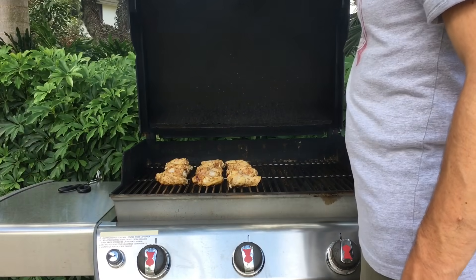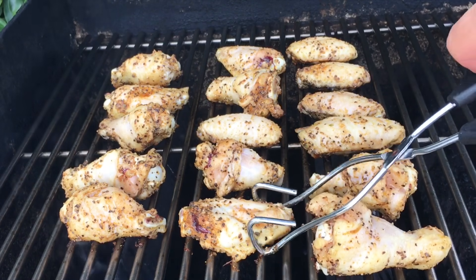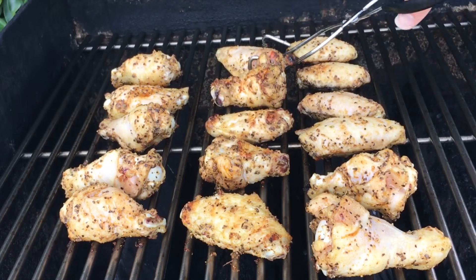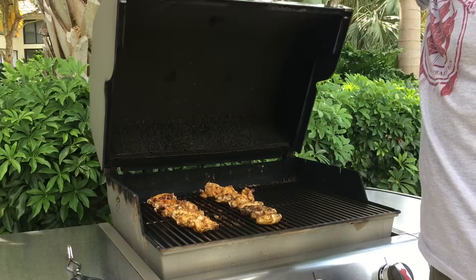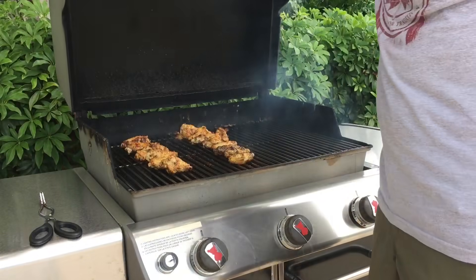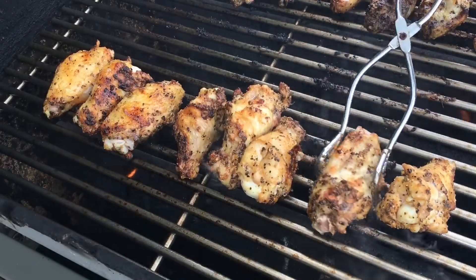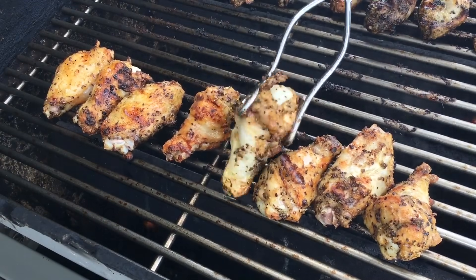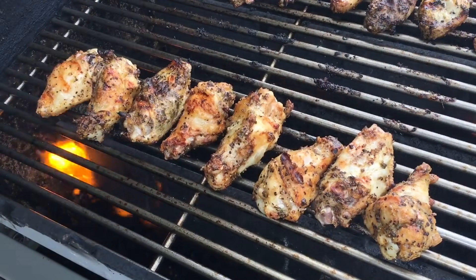My timer just went off for five minutes, so it's time to check these wings. They're looking pretty good already. I'm going to flip all of these over so we get even cooking on all sides. Now let's close the lid and give it another five minutes. It's been another five minutes — total cooking time up to this point has been 10 minutes, so let's flip these wings. I've been using a timer to check these every five minutes, but you don't need to be that technical. The point is you want to stick close by to the grill so you're checking these frequently — nothing's burning and everything's cooking just fine.